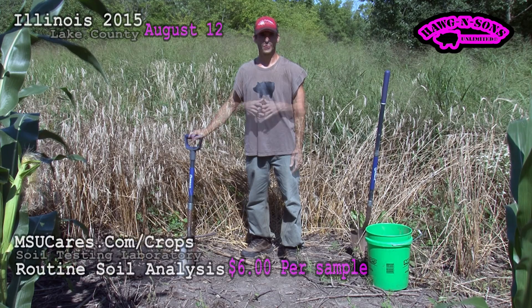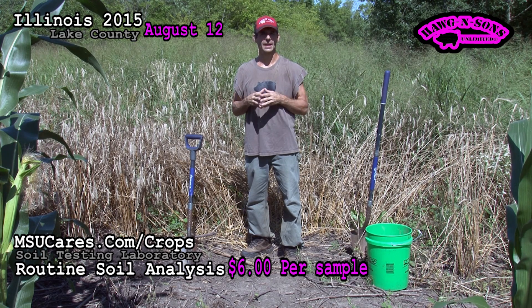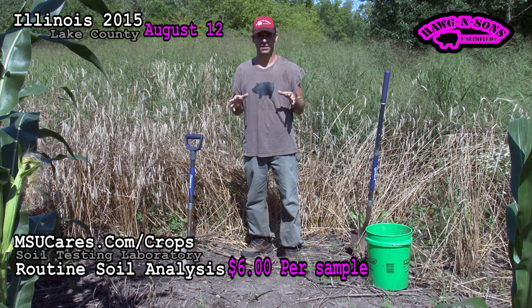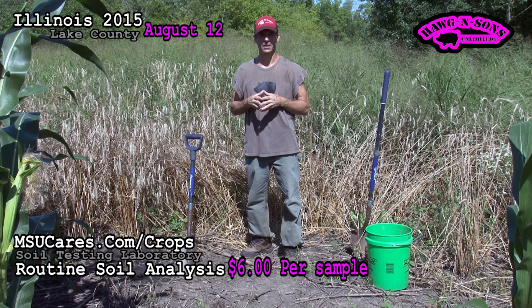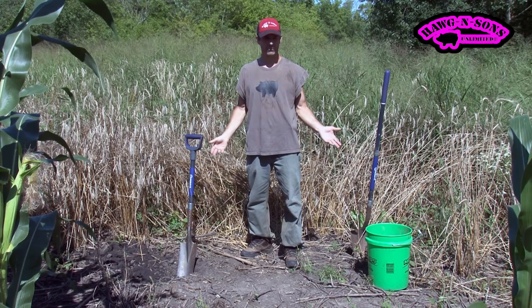I wanted to bring your attention to soil tests today — specifically where you should get your soil tests done and what laboratory to use. At Mississippi State University, they do a fantastic job and it's by far the cheapest single test I've come across, at $6 a soil sample. If you've been going anywhere else, it's not in your best interest.